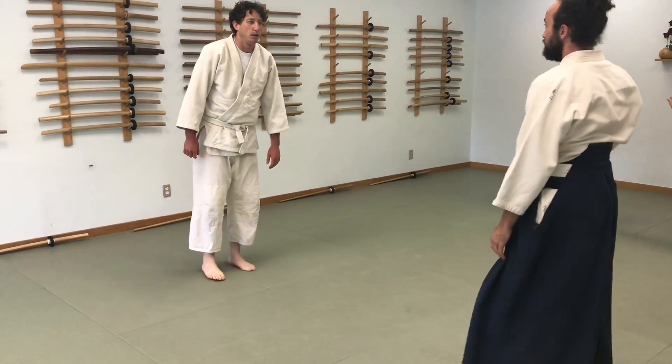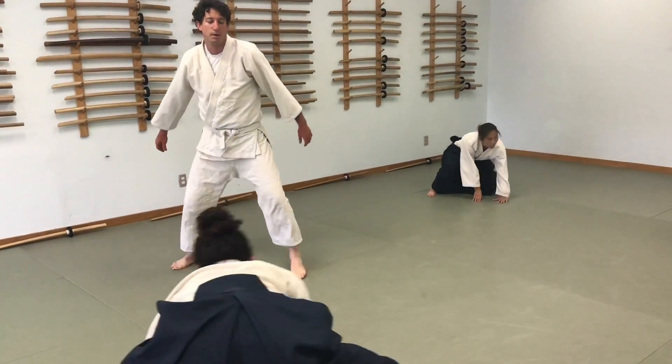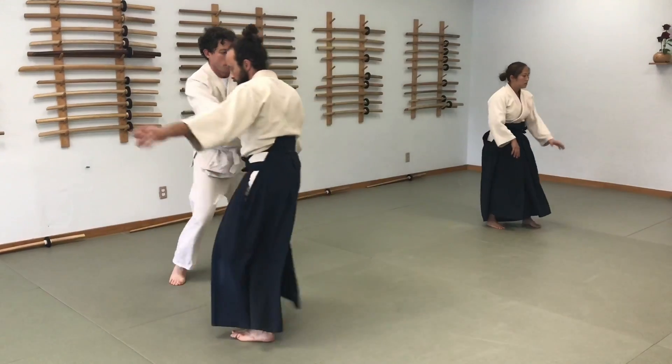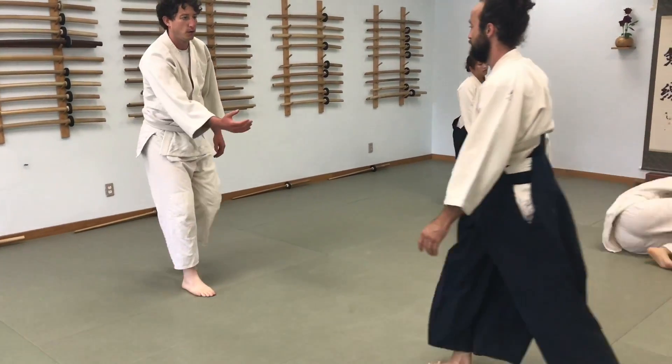Mid-foot weight, go. Mid-foot weight, which rolls.